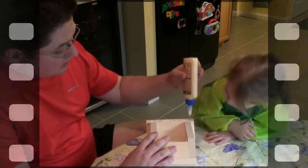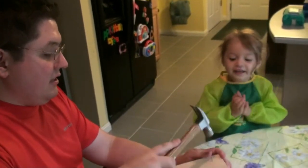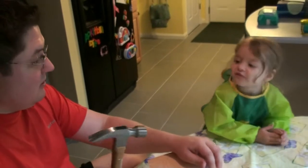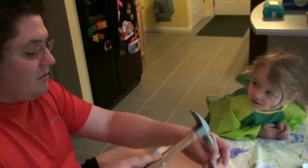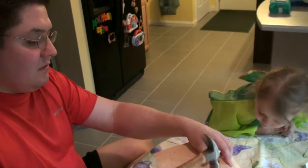Don't squeeze too hard. Bob the Builder — can we fix it? Yes, we can! Sing it again. Bob the Builder — can we fix it? Yes, we can! We'll build it all the way.